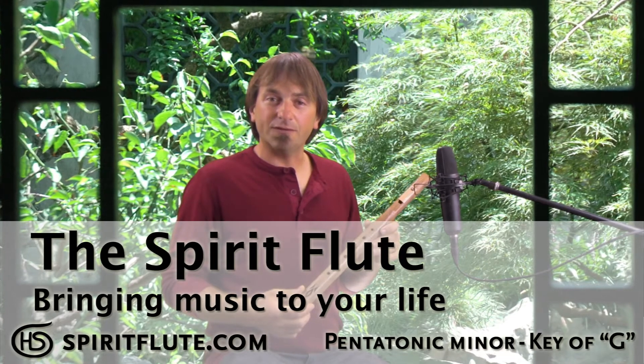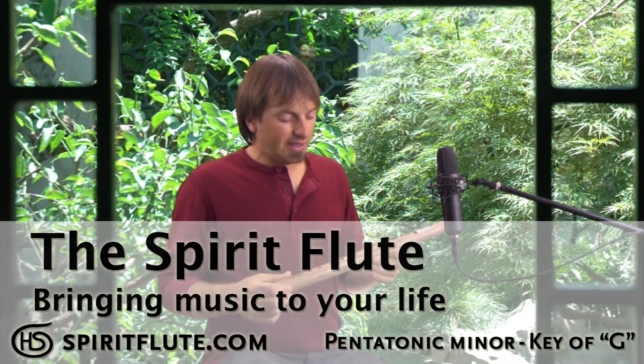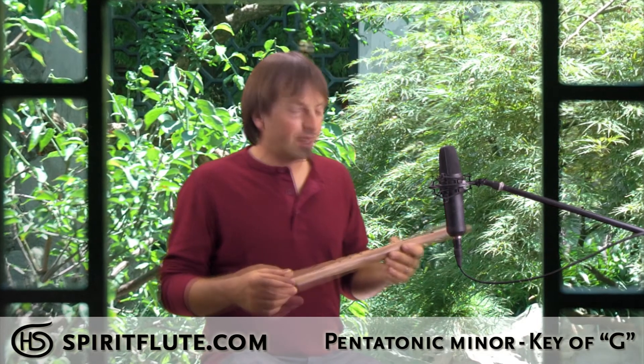This is our pentatonic spirit flute in the key of G. The pentatonic scale is an old tribal scale used in cultures throughout the world. For example, in North America, flutes dating back about 10,000 years have been found in this scale.